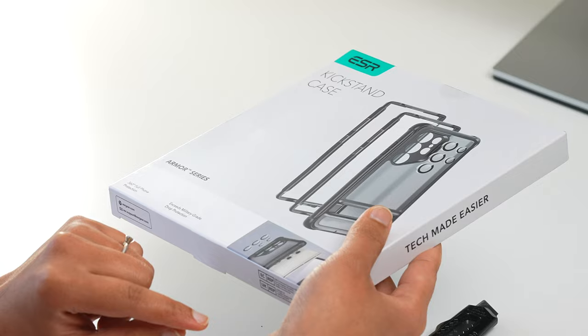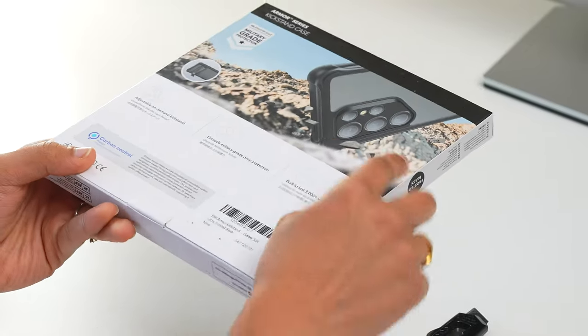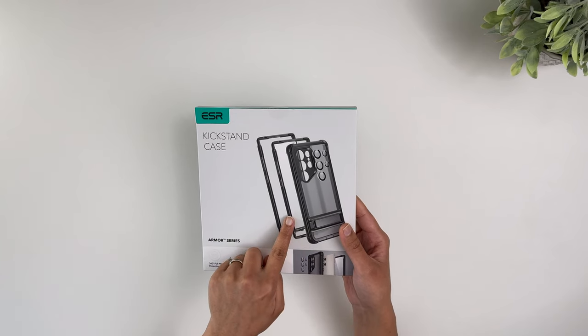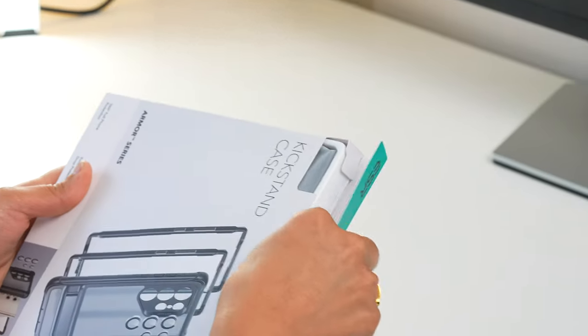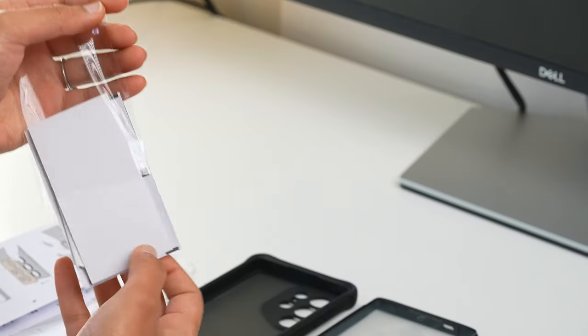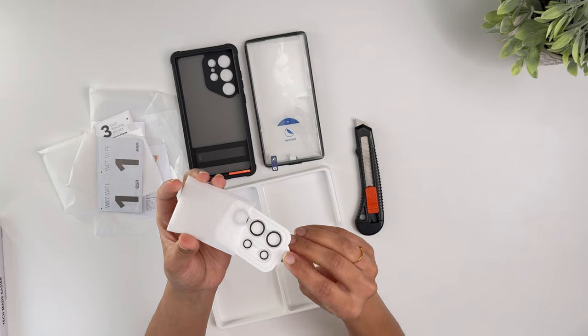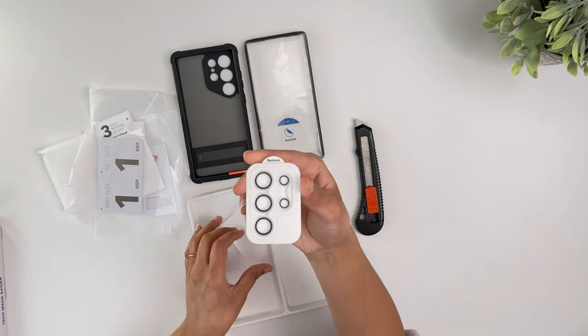The next case is the ultimate option for maximum protection — the Armor Series for the S24 Ultra. The package is larger because it includes much more: the case itself, an additional band with a screen protector, screen cleaning products, and a lens guard. It's truly the ultimate protection — you won't even need a separate screen protector.